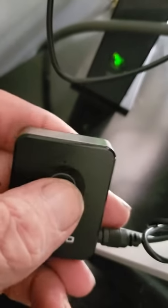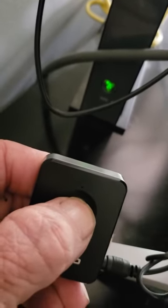All you do is press this button right here and hold it down for about three seconds, and it'll come on and start red right here.